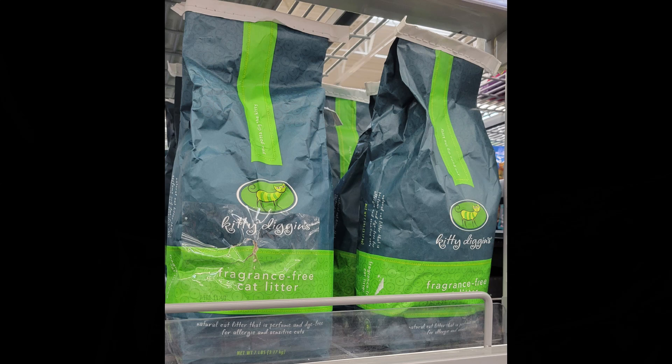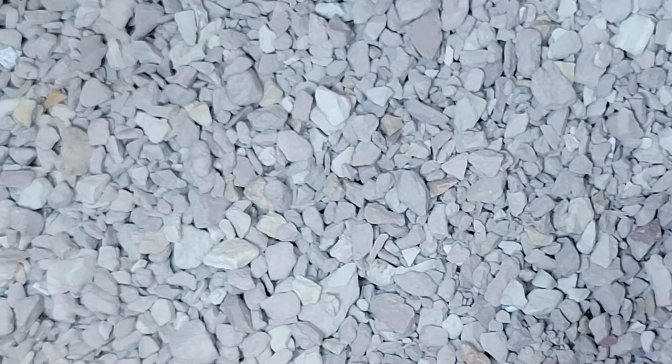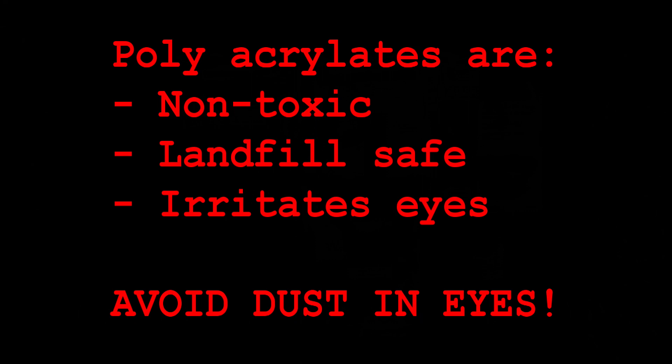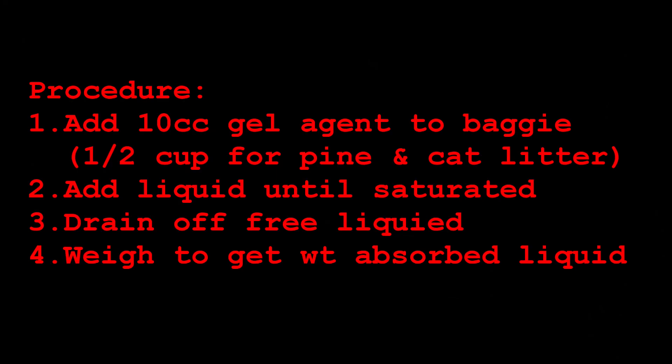We'll try cat litter too, even though we are only testing liquid. If you use pellets, cat litter, or any of these polyacrylate gelling agents mainly for poop, that's cool, but this video may not be as relevant for you. This is mostly about solidifying the liquid portion of your waste stream. The polyacrylates are non-toxic and safe to use as long as you don't get the dust in your eyes — they're the same superabsorbents used in baby diapers and kids' instant snow. We used the same test procedure for all three phases.